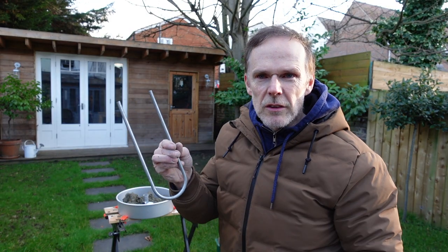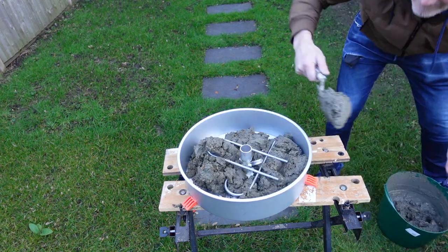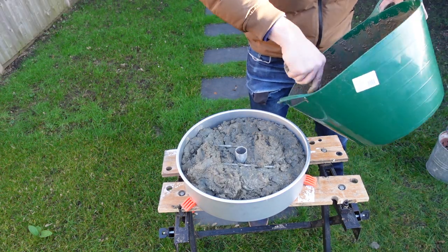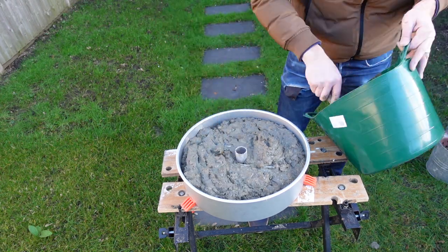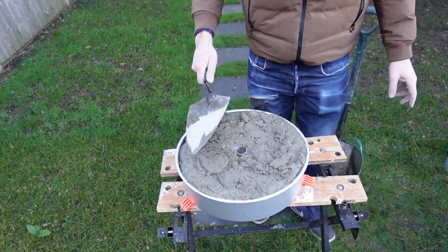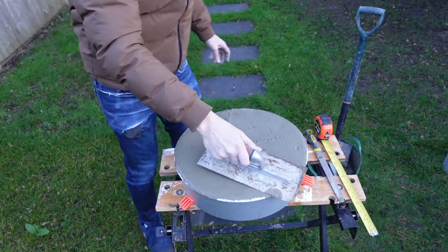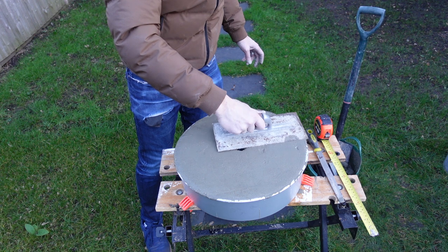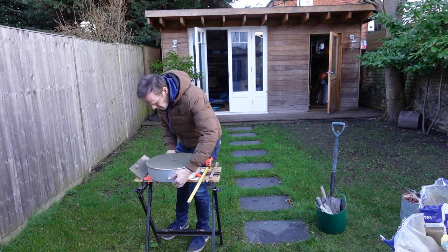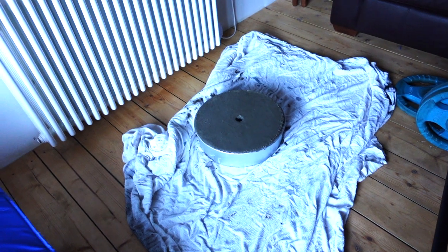Now it's time for these galvanised rods. I'm placing the metal rods into the setting concrete just to add strength, then fill the rest of the mould up and make sure you press it down firmly to make sure it gets in all the gaps. I'm now using a trowel just to make sure it's nice and flat. I'm going to carry this into my shed and keep it by the radiator so that it's nice and warm and dries out quicker — it's far too cold to leave this outside to set. I'll leave this to set overnight.